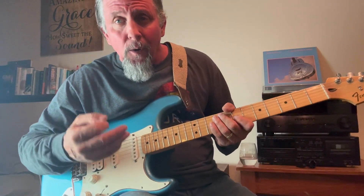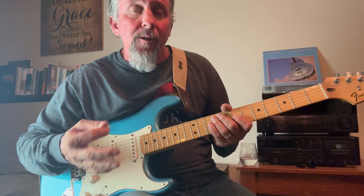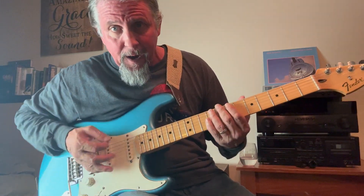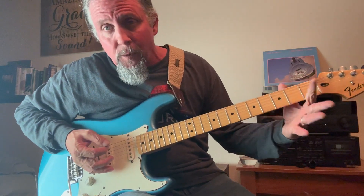The fun thing about power chords in my opinion is that you can take an E major chord, turn it into a power chord called an E5, and actually only play it with one finger. See what I mean?